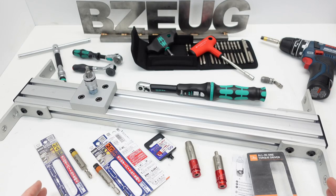That was a look at a few different types of torque limiters and torque adapter sleeves. I hope that was helpful, and thank you for watching.